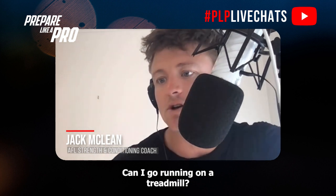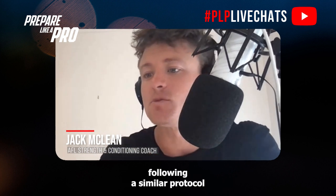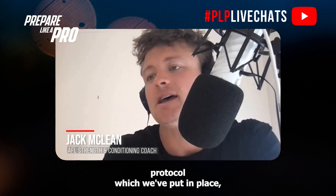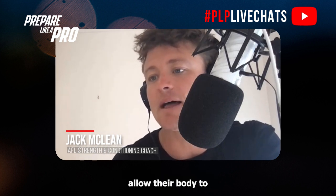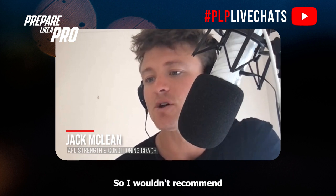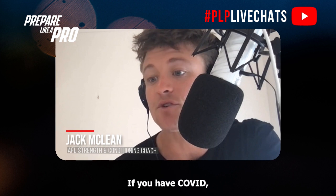From Seb: I just got COVID and feel fine — can I go running on the treadmill? We're recommending our players follow a similar protocol to the concussion protocol we've put in place, where they are resting to allow their body to respond and fight the illness. I wouldn't recommend pushing yourself too hard and running on a treadmill if you have COVID.